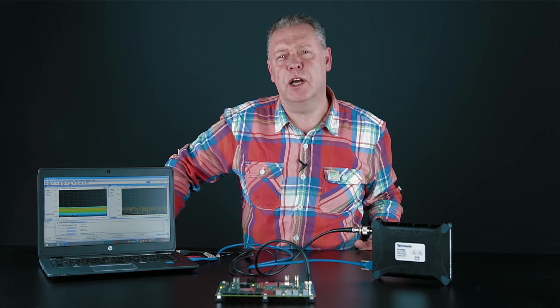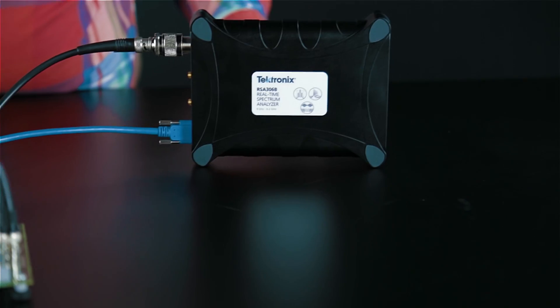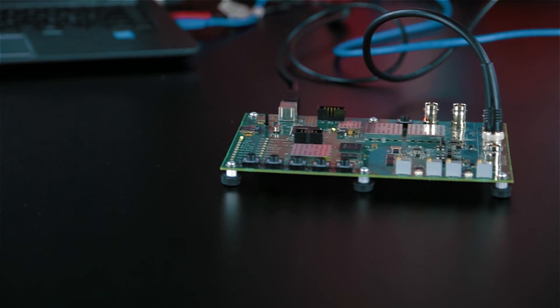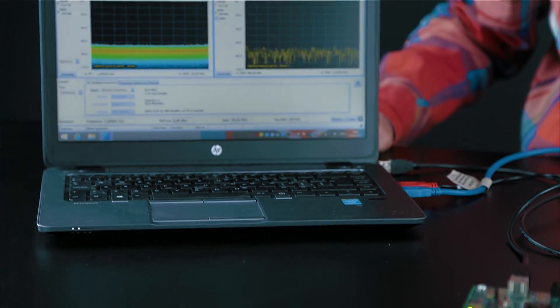So super for that interference hunting application you might be working on. Today I've got the product, a very simple board giving me some frequencies to play around with, and the software that the product comes with installed on the laptop.